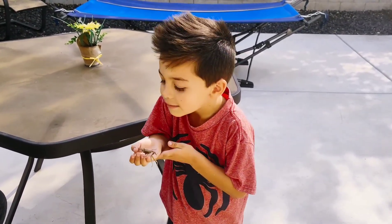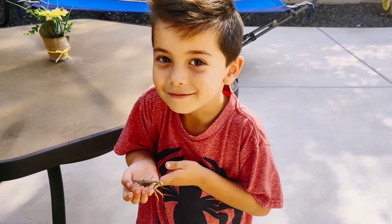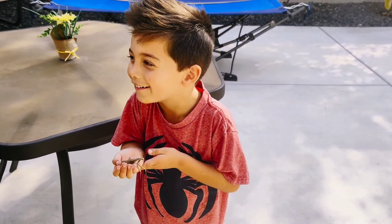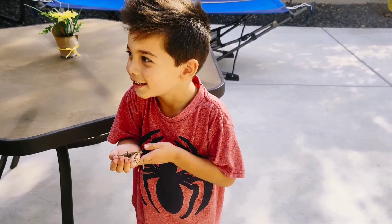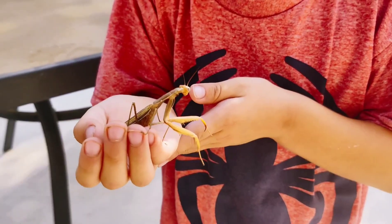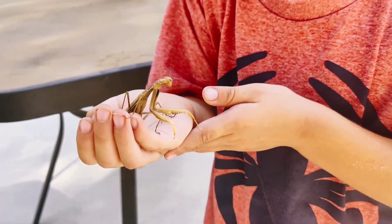I don't know if that's a good idea. Look there. Let's see. Say, look at Sita. Look at Sita. Say, this is my brain, Mantis. This is my brain, Mantis. Oh, nice.